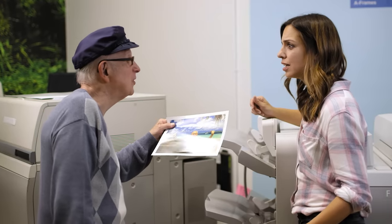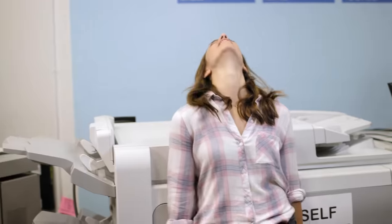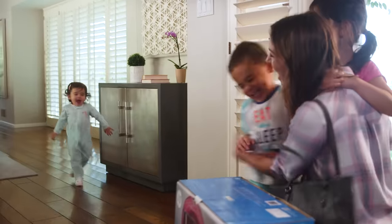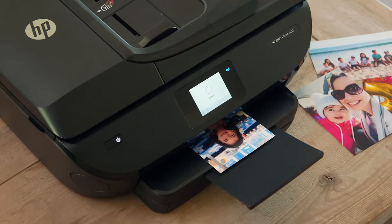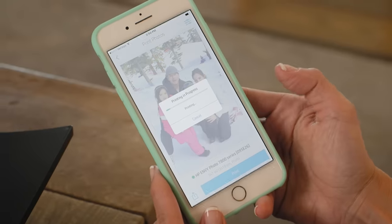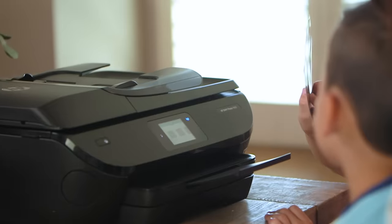It only took two hours this time. There's an easier way to print — with the HP Envy Photo Printer. It lets you print stunning photos at home with the touch of a button. Using the HP Smart App, you can print from your camera roll or social media.